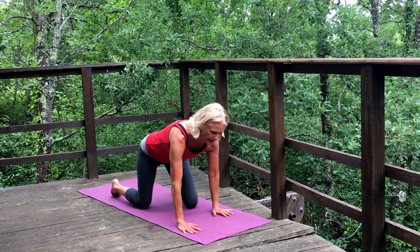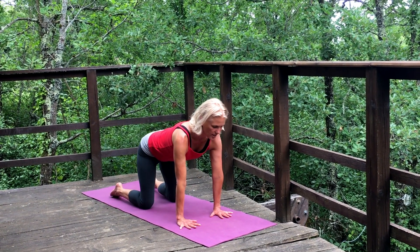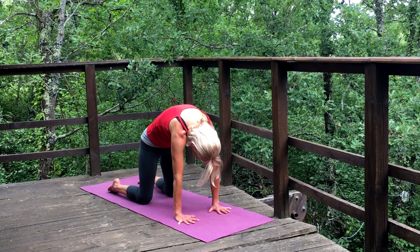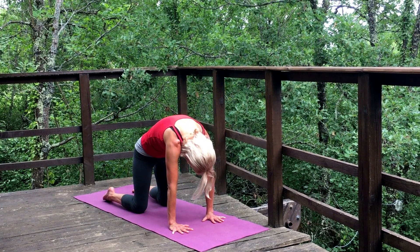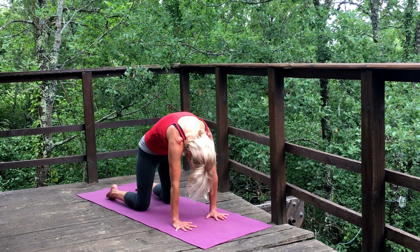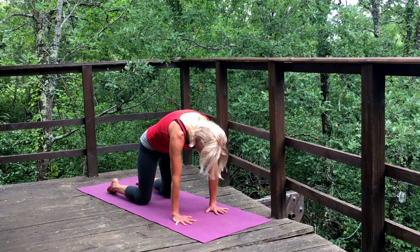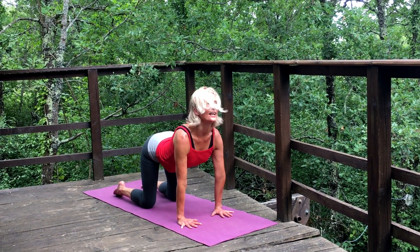Swing the legs round and come to our cat-cow position. Spread the fingers, have your middle finger lined up with the long edge of the mat, wrists right under your armpits, and knees under the hips. Feel the length of your shins. We're going to lift the chin and tailbone as the heart reaches forward, then press away from the earth and round — drawing the navel to the spine, chin to the pubic bone. Inhale as we come forward, exhale as we round. In your own time, with your own breath: inhale, lift the heart forward, keep the neck long, keep the lower back long. Draw the tailbone down as you exhale — feeling the palms pressing into the earth.